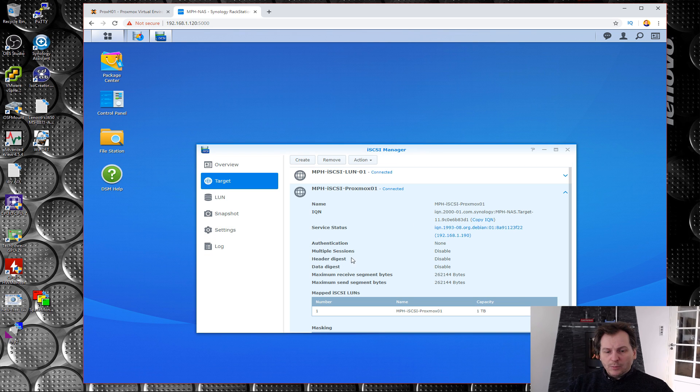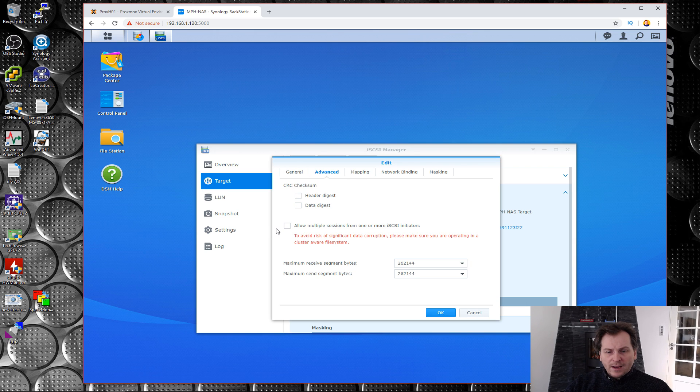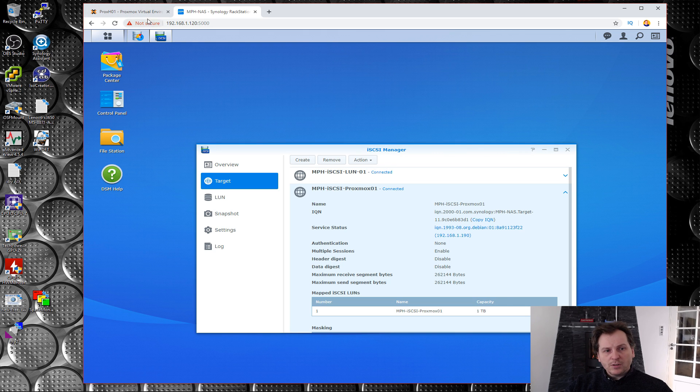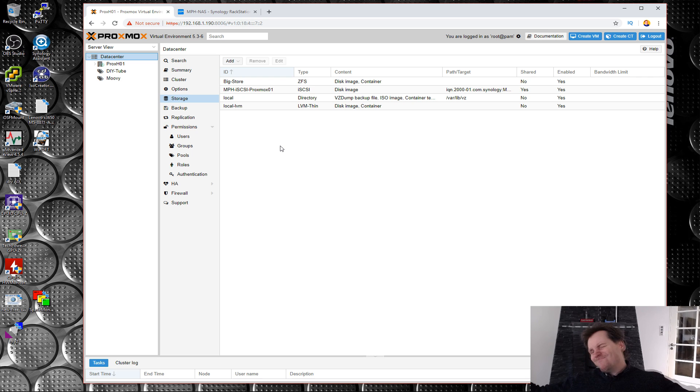Right now the target only allows one host to connect. I want it available to more hosts, so we go to Action, Edit, Advanced, and enable multiple initiators. This is the line someone flagged in the comments — make sure to use a cluster-aware file system. We also do network binding to the 10-gigabit network card. Now Proxmox confirms it has gotten a new iSCSI drive.